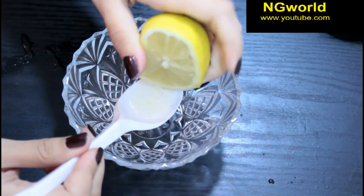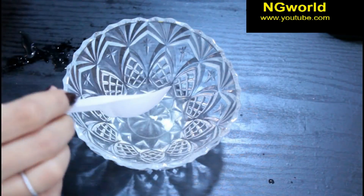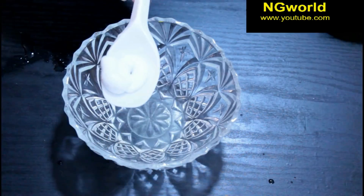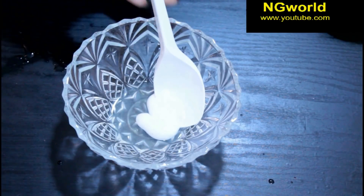First thing we'll need is one lemon and get one tablespoon of lemon juice. Then add one tablespoon of Colgate toothpaste — you can use any toothpaste available to you.